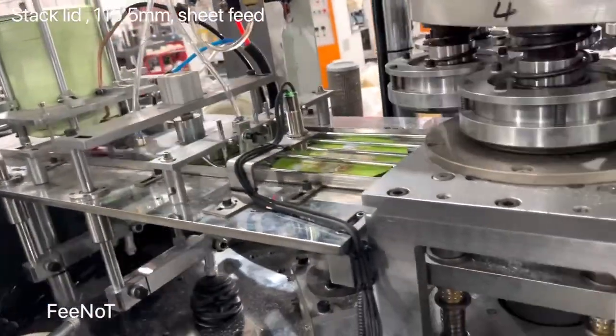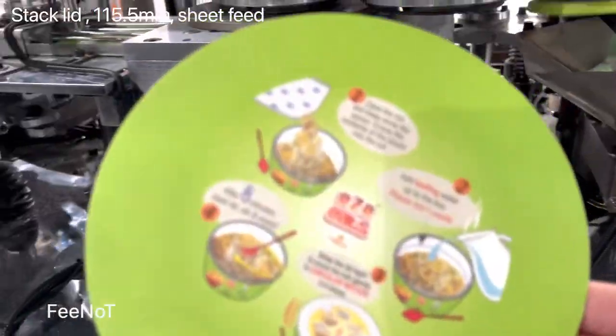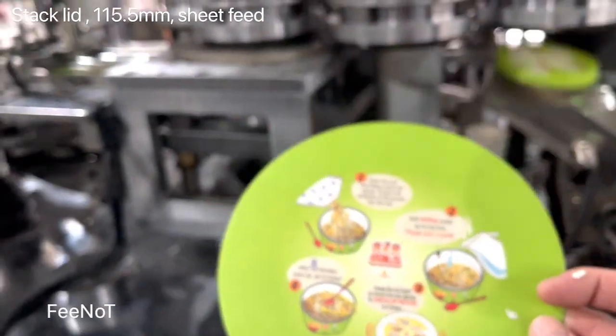There is sheet paper — paper lid, already die-cut. Sheet paper, already printed and cut, already die-cut. Sheet paper, already printed and cut.